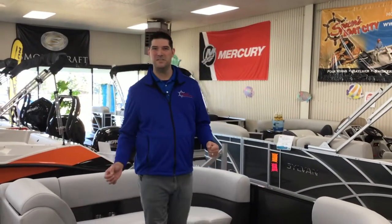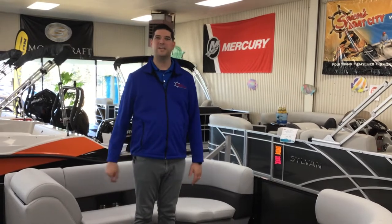Hello, Scott from Spicers. First and foremost, I want to congratulate you on the purchase of your Bentley pontoon. I want to go over a couple basic things on the Bentley pontoon that you'll be knowing more about when you go through your orientation.